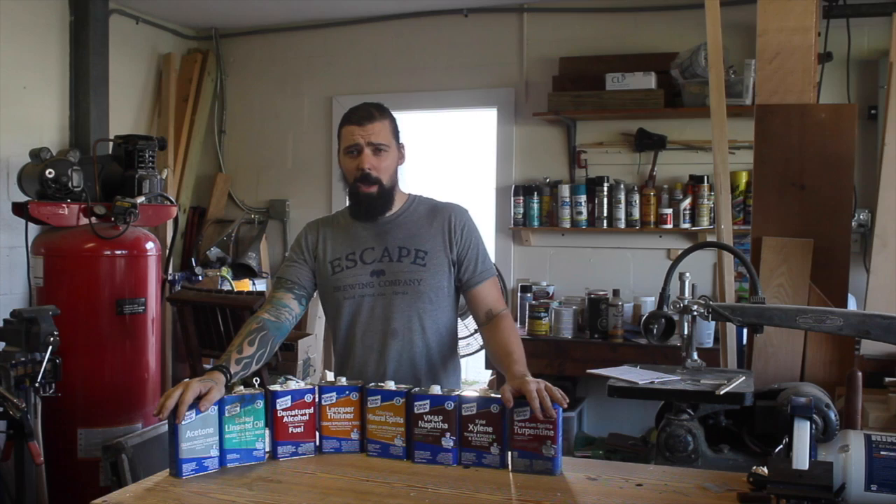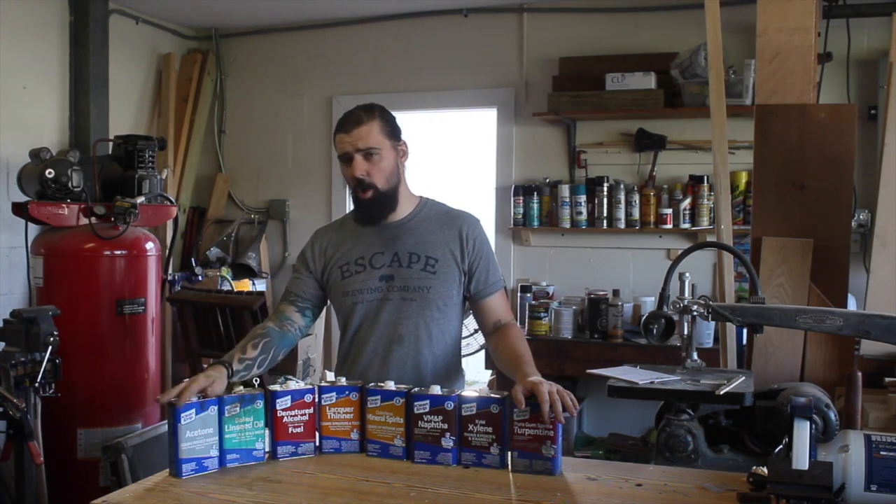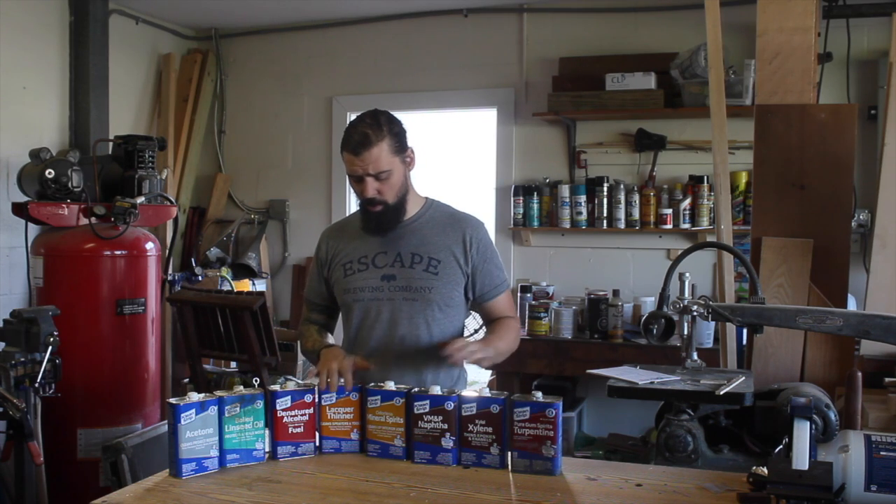Hey guys, Zach here from ZH Fabrications. I thought I would do a video covering solvents, thinners and chemicals.